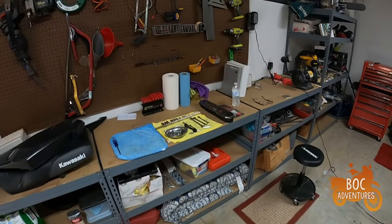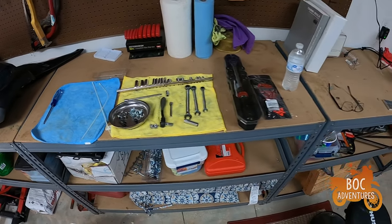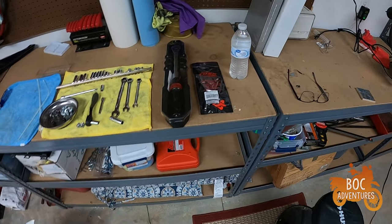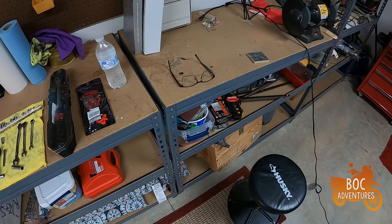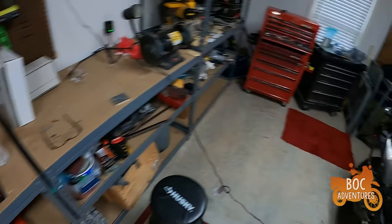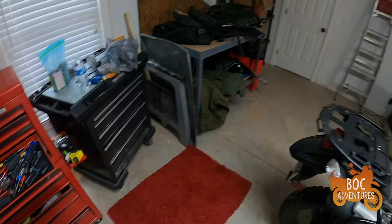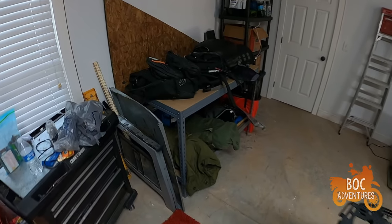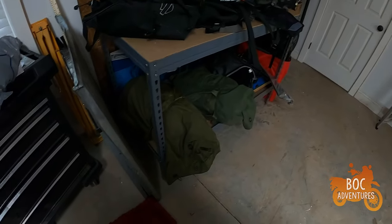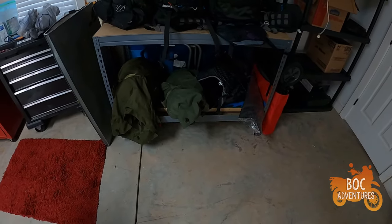I got the bike all set up, ready to start stripping it down to get to the engine. I got all my tools set up here. I already started taking off some of the plastics, got my torque wrench out there, got my feeler gauges in that Tusk bag, got my glasses because I'm blind as a bat. Flashlights are all set up, toolbox is over here. There's all my Moto gear and luggage and camping gear down here.